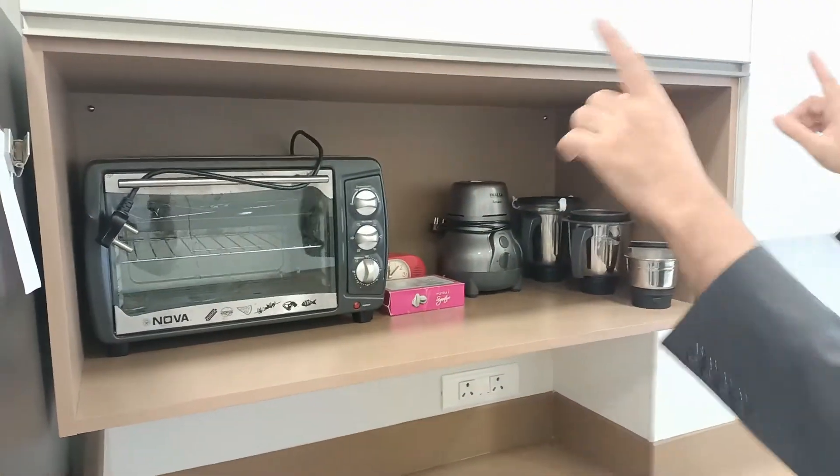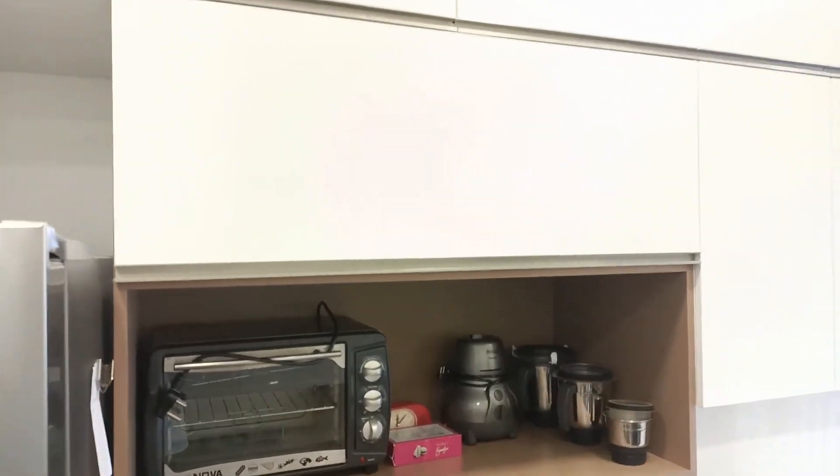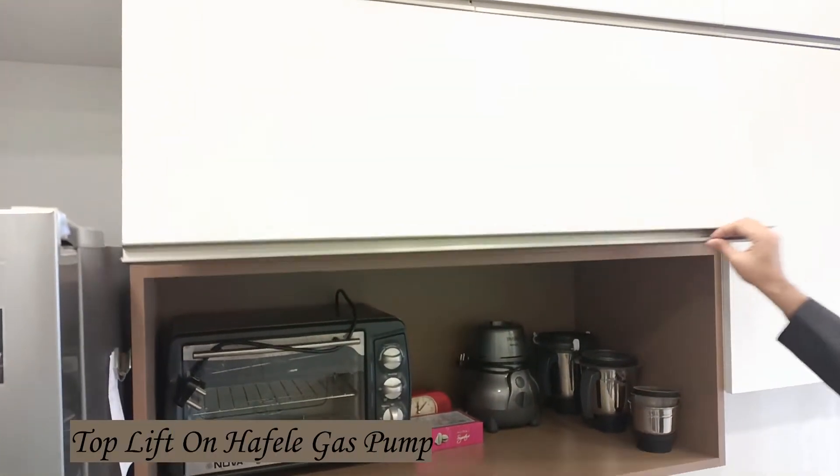Since the depth was more, we have kept it as a big open cabinet where you can keep your appliances — your toaster, mixer, oven, microwave — and there is a storage unit here as well.